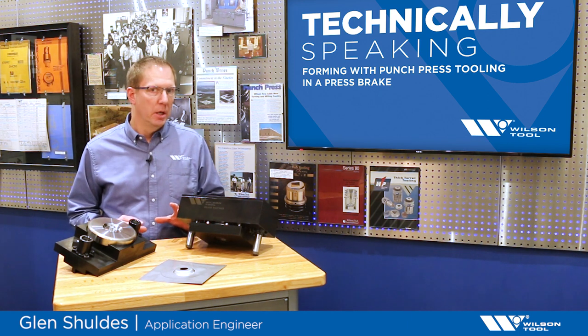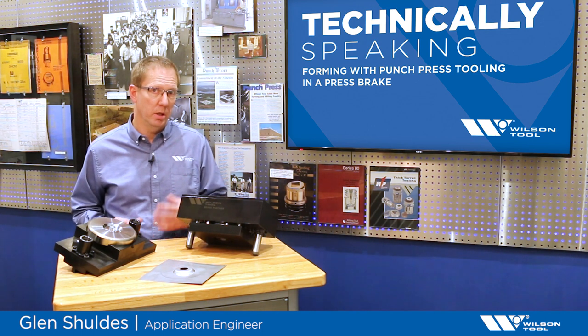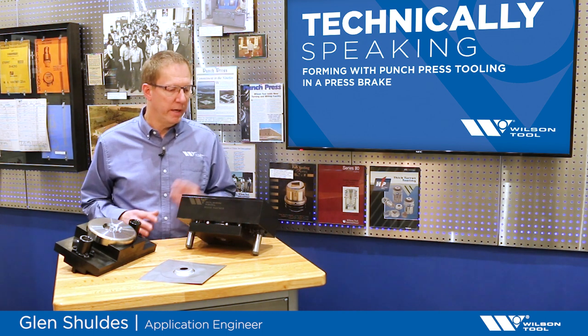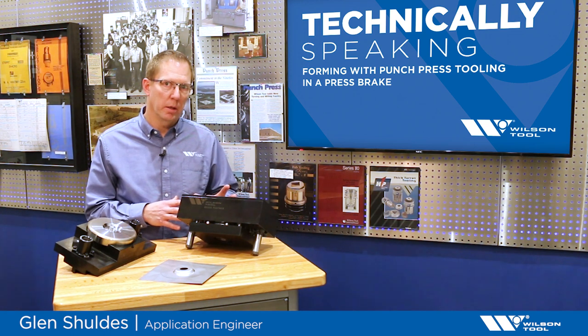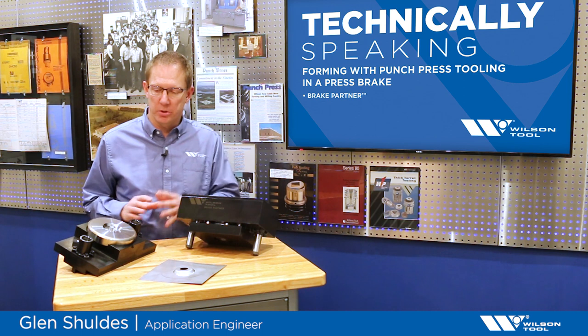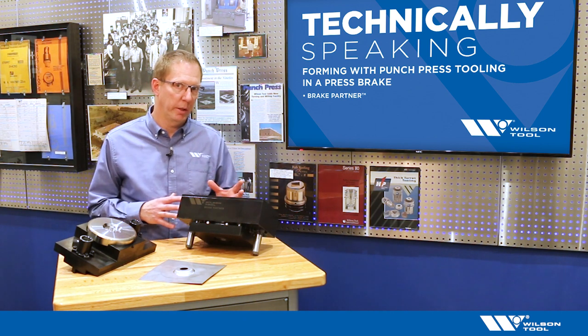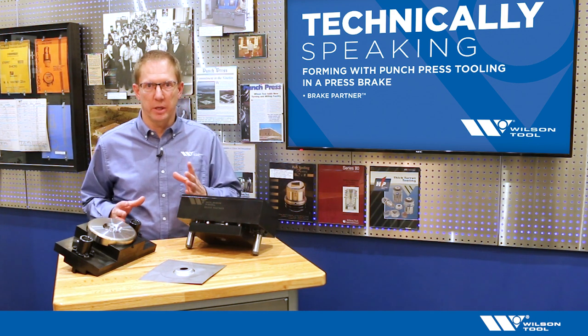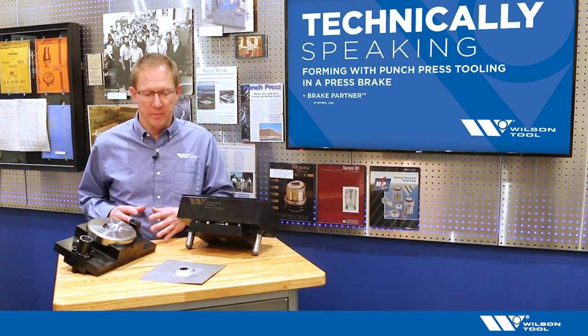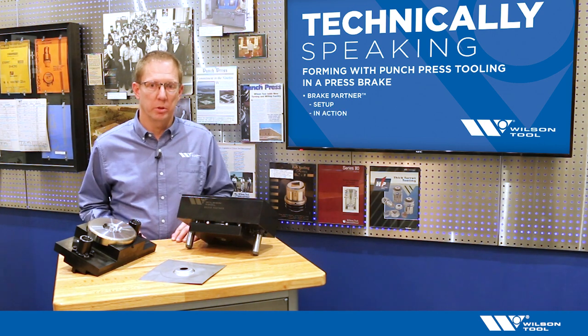Welcome to Technically Speaking. Today I'd like to talk about a concept that allows traditional punch press style forming tools to be used in a press brake. We have a system called the brake partner, which allows the components of punch press style forming tools to be used on a press brake. We'll head out to the shop and have a look at how this works, exactly how it gets set up, and what it looks like running in a press brake. Let's get started.